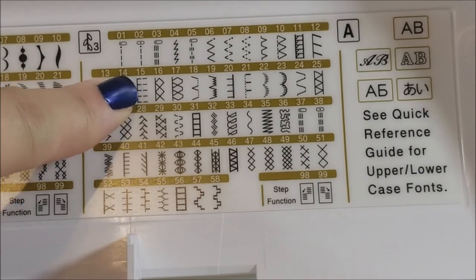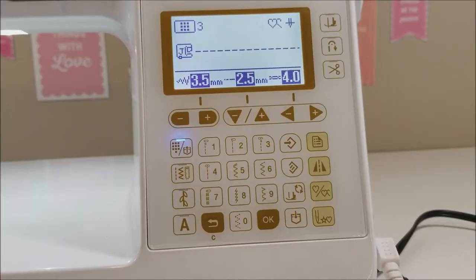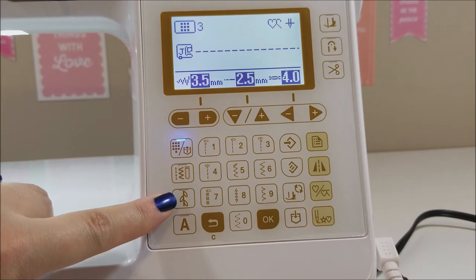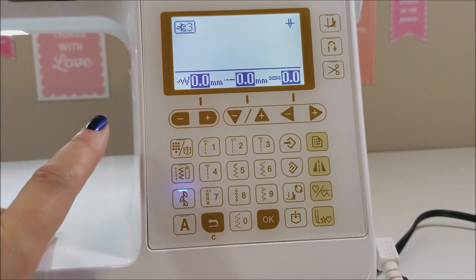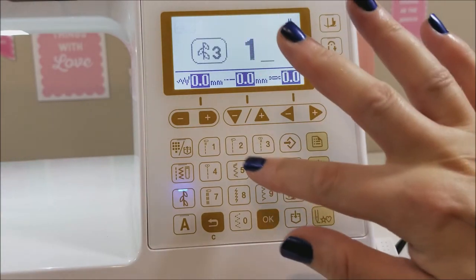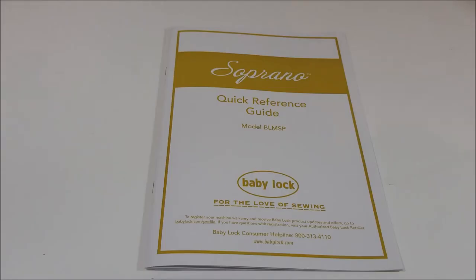Now let's choose from decorative stitch range three. For this one let's choose number 15. Back at the keypad, we choose the leaf button again and change it to number three, then select 15. There we go — we've changed our stitches. So easy!